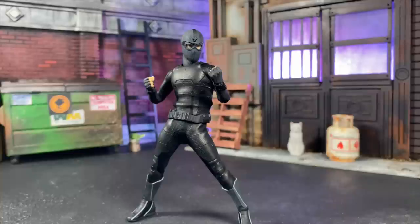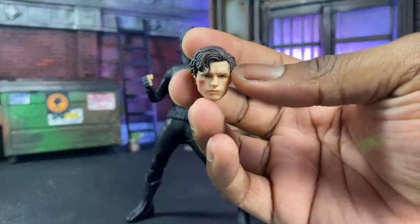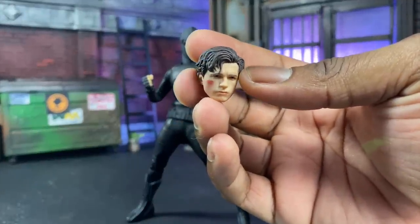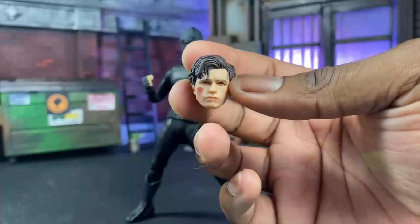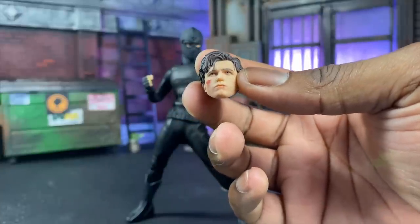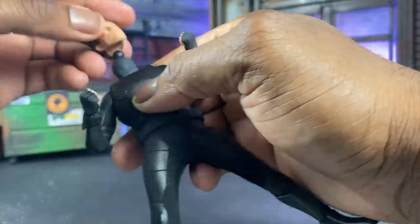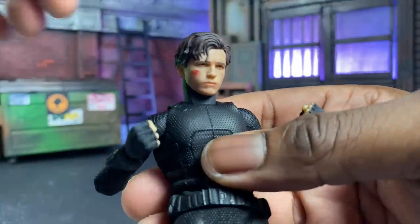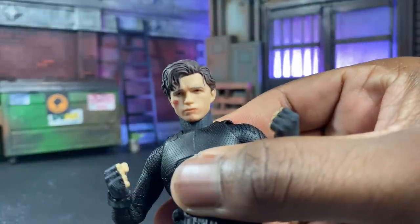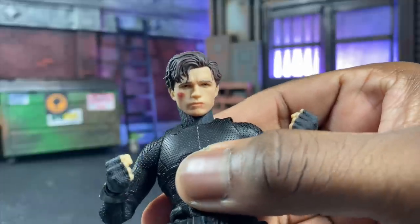Now we're going to jump into the accessories. Accessory-wise, we get our unmasked head, which is him getting beaten up — but it's actually a pretty good sculpt. It definitely has a Tom Holland look and feel to it. It's a little soft on the paint apps, and I think that's an overall thing, but a good painter has shown the detail is all there — it's really just a matter of how it's painted. This one actually looks pretty solid.